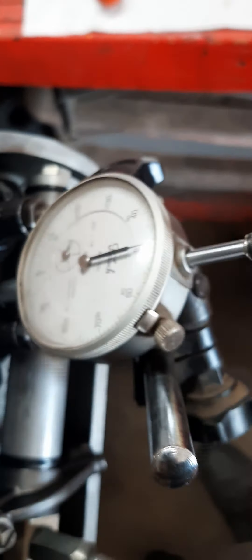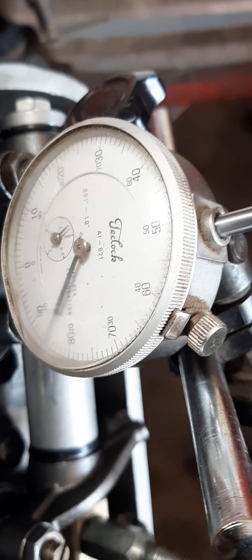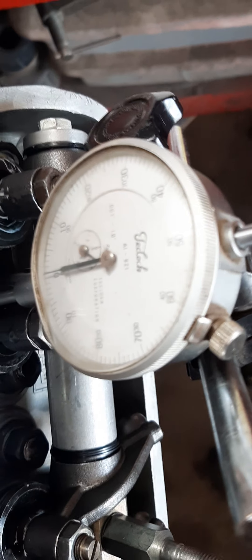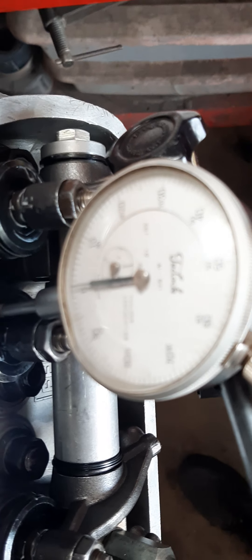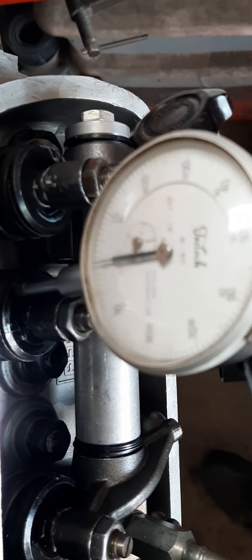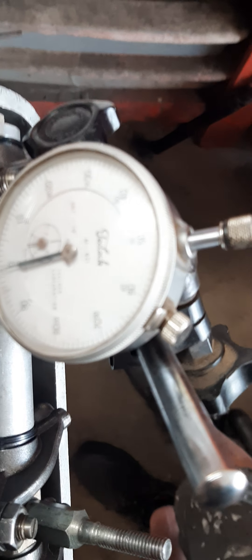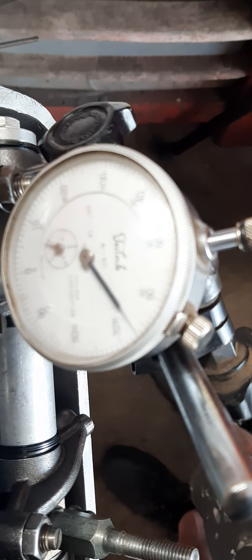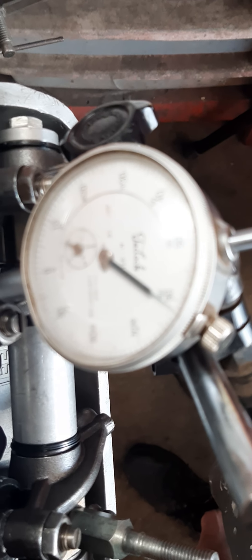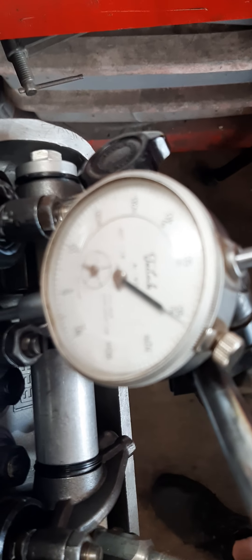Right here on the dial indicator we're at 50-thou lift. We're going to continue and count the overall lift: another 50 makes 100, 200, 300, 400, and then 10, 20, 30, 38 — so I got 438 on the intake.